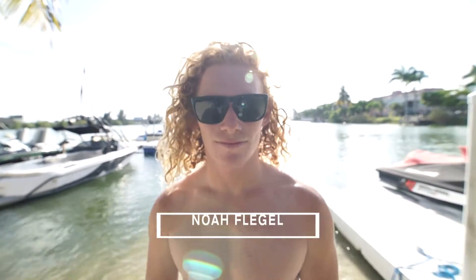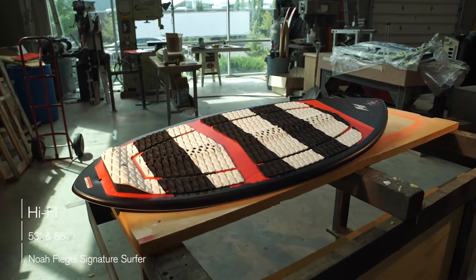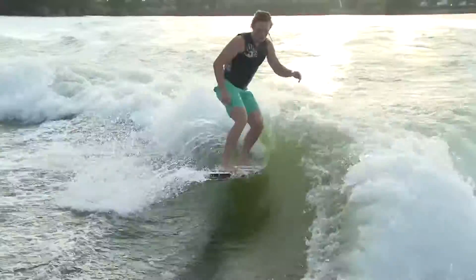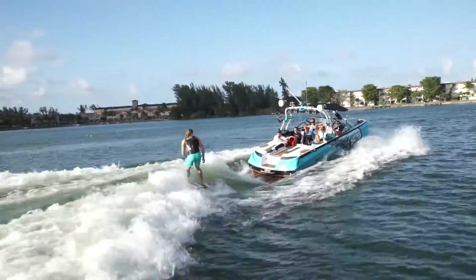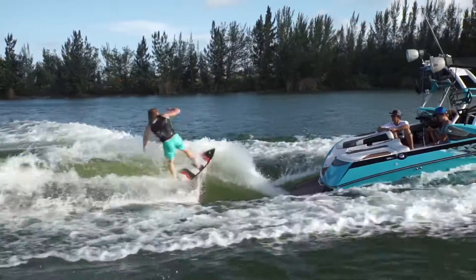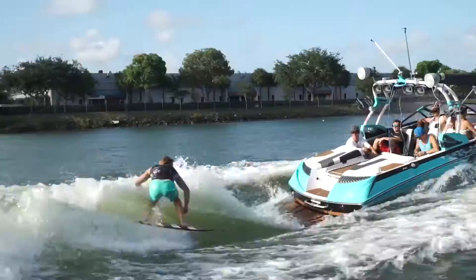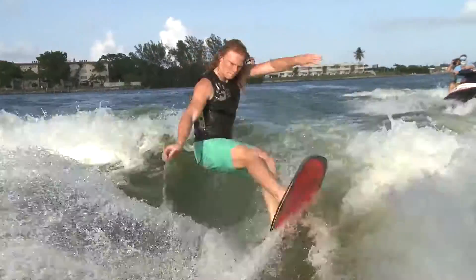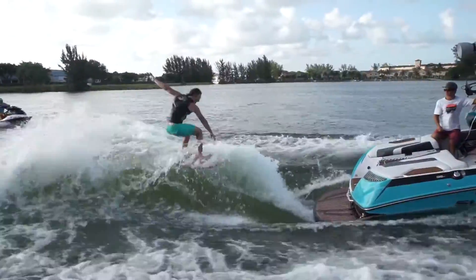Wake surf fans rejoice — Noah Fliegel delivers Hyper Light's first true skim style shape, the Hi-Fi. Working together with shaper Aaron Stumpf, they have created a fast, poppy, and easy to spin shape that has Noah vying for the top spot in every competition he enters.